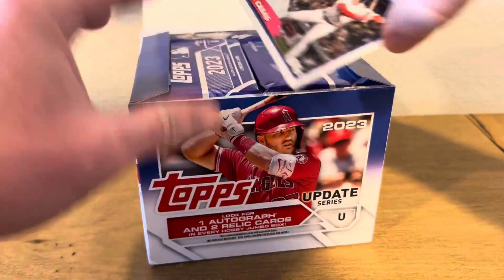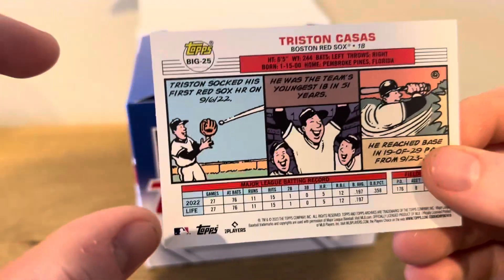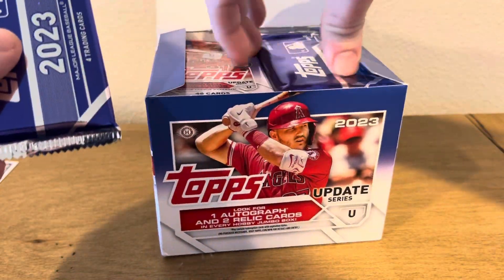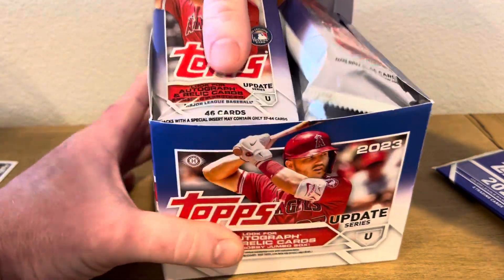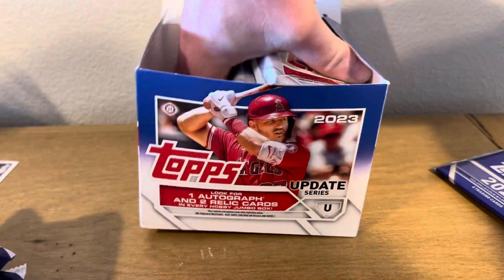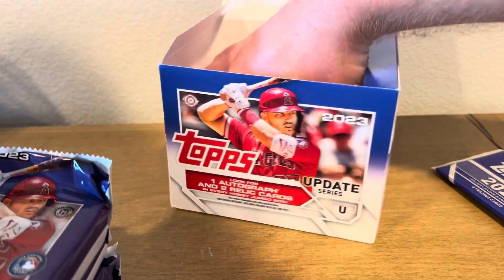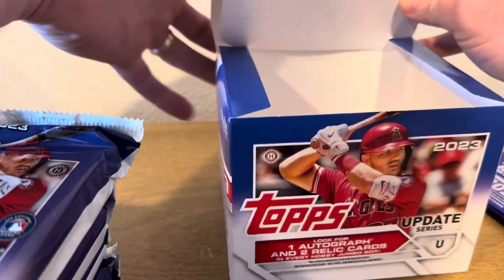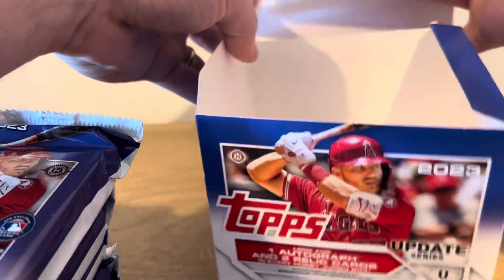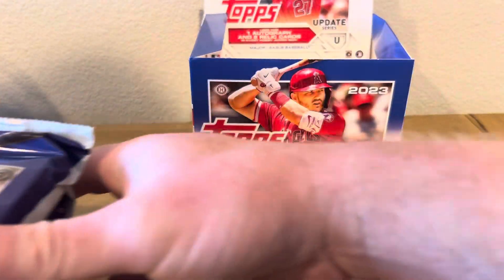I got a little Box Stopper — a little Box Stopper Tristan Casas. Not too bad, kind of cool. I got two Silver Packs in here. You can get some short prints in here too. The only time I really ever open Hobby Boxes or Jumbo is if they're gifted to me or if they go on sale. And I thought for $80, I feel like you can't really pass that up.